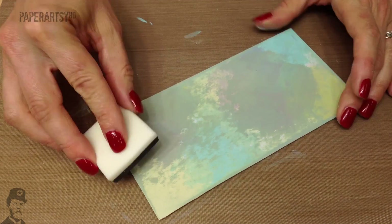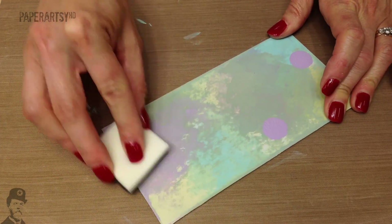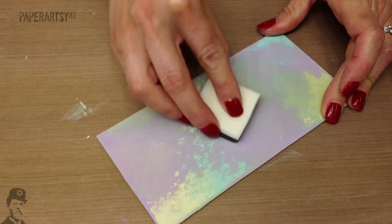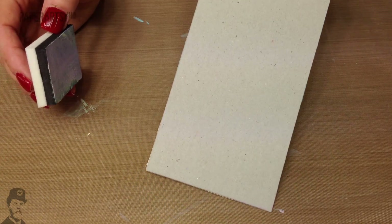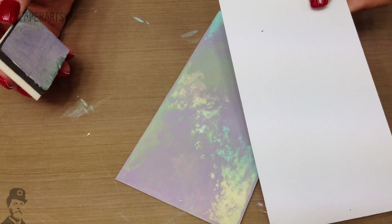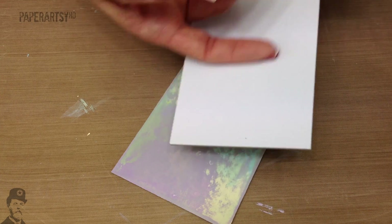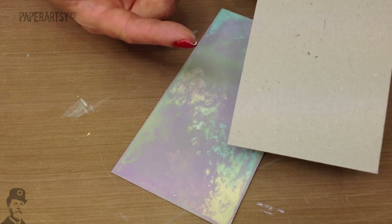The surface I'm working on is a piece of coated chipboard paper — it's coated with paper — but you can do this onto the back side of chipboard as well, which is the uncoated side. Either side is good to work on. If you don't have white coated chipboard, then just work on your normal greyboard.